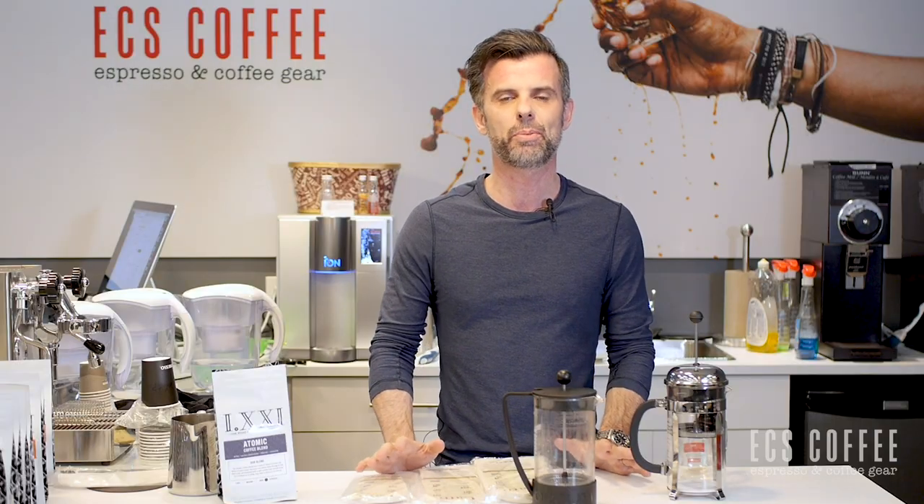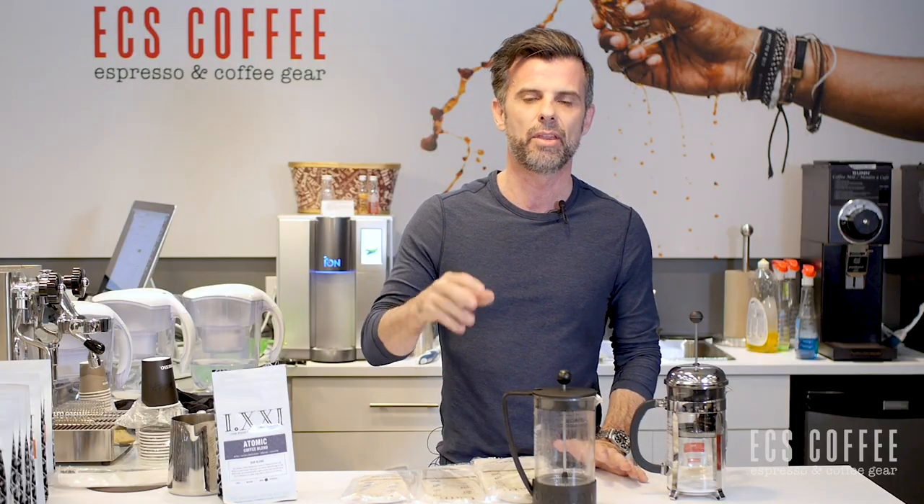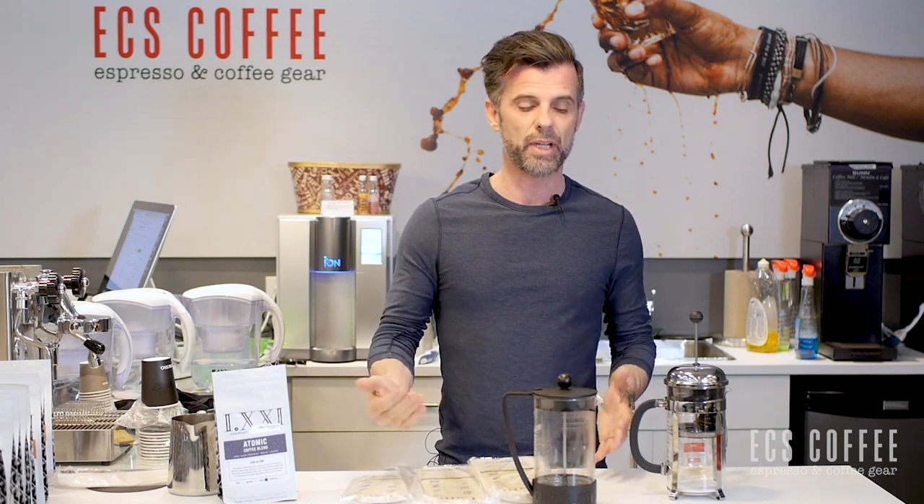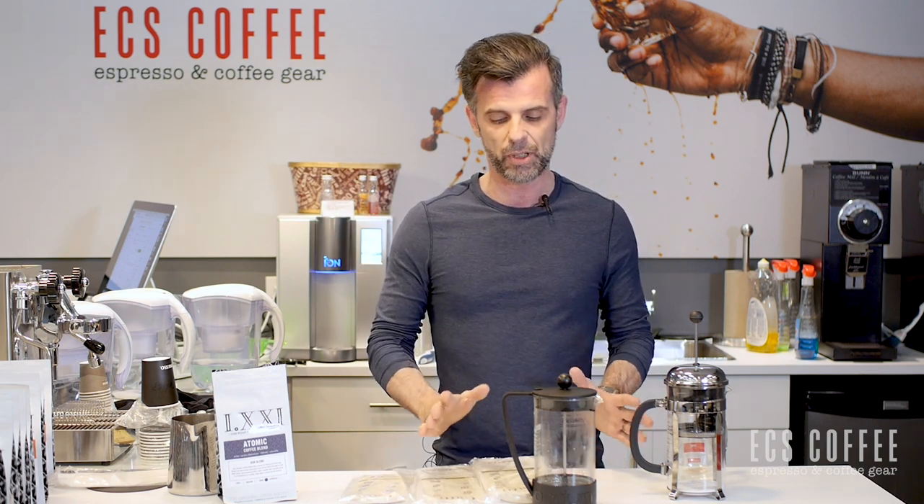When you're done with your French press, those coffee grounds, the mess in your French press and in your sink drives me nuts. I can't be bothered. I'm lazy. I like to press a button, get my coffee and off we go. I'm fortunate enough I'm able to do that, but I still do miss doing a French press.